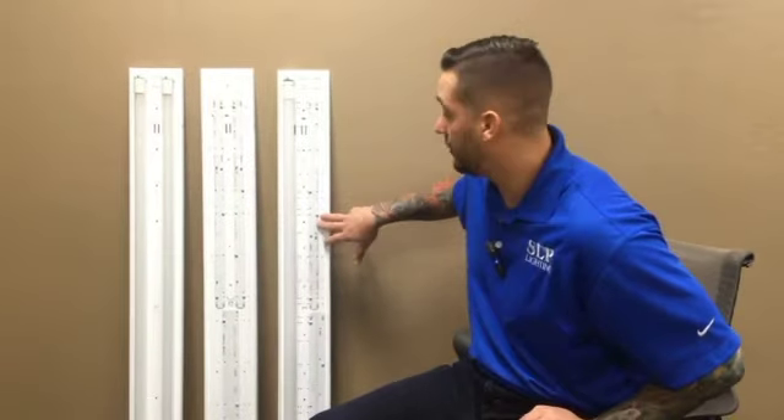Hi, my name is Will Barron. I'm one of the sales managers here at SLP Lighting. I am here to tell you about the newly developed Universal Board Tray Gear Tray. Previously you had the gear tray, the board tray — now you have the combination of both.